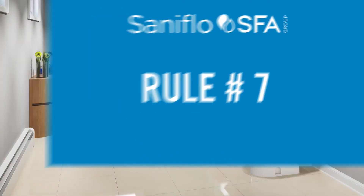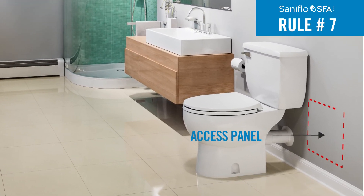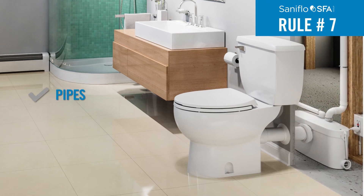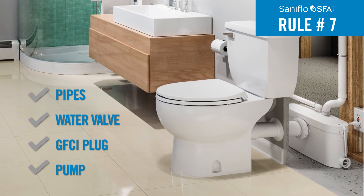Rule 7: If the unit is positioned behind a wall, install an access point as close as possible to ensure easy maintenance and servicing of pipes, water valve, GFCI plug and pump.